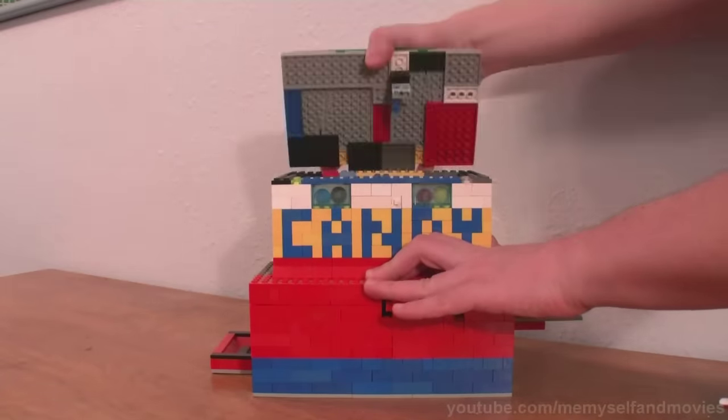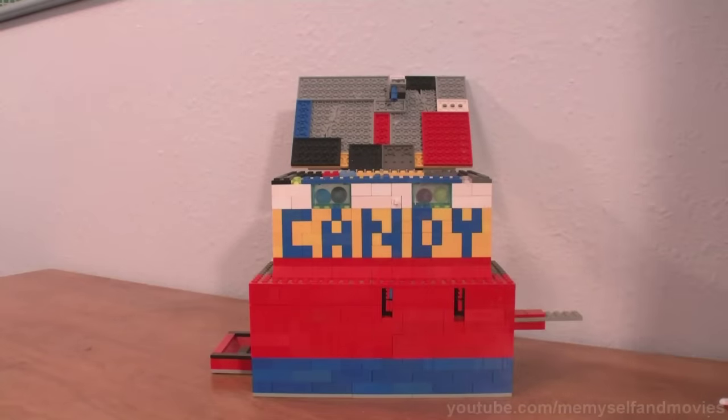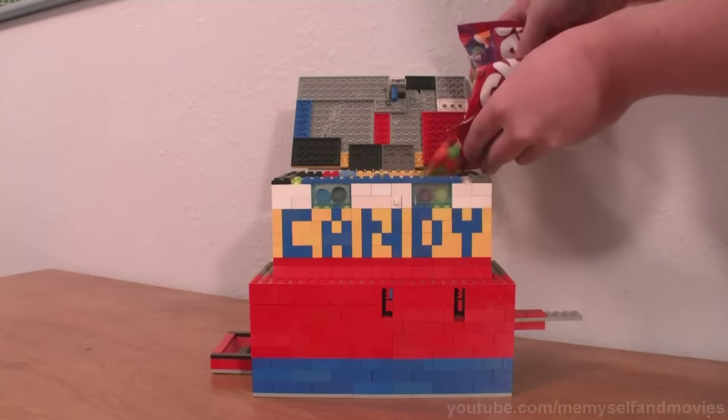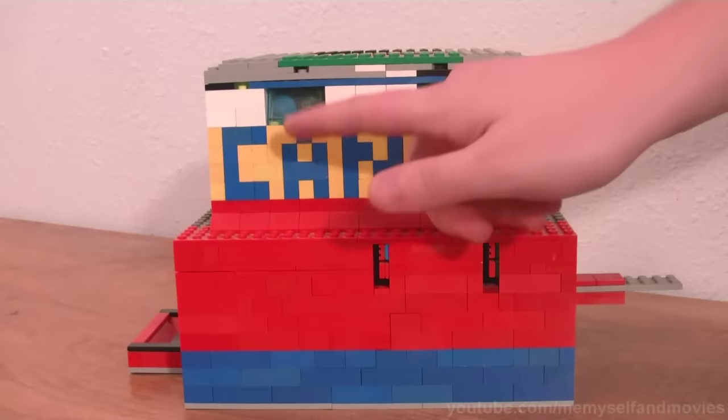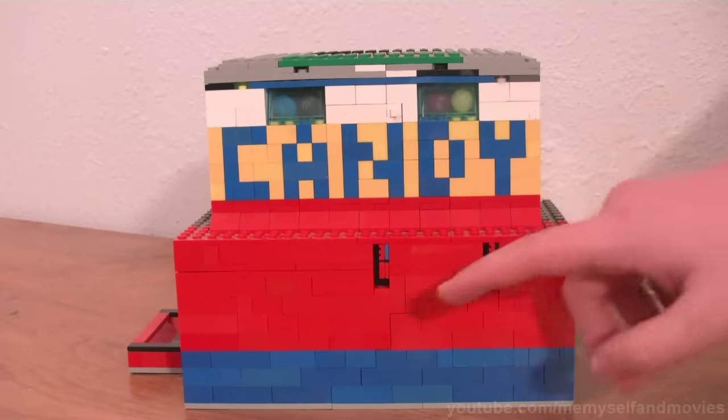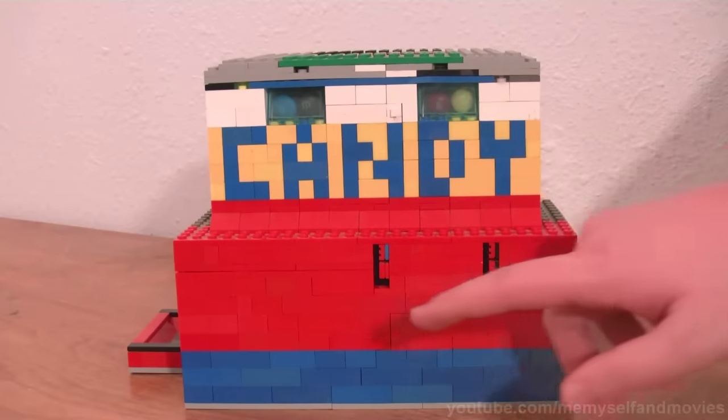This is a LEGO candy machine that I built back when I was 12 or 13. It sells M&Ms and Skittles. On the left, you see M&Ms taped in the window, and Skittles are on the right. Each coin slot is respective to them.